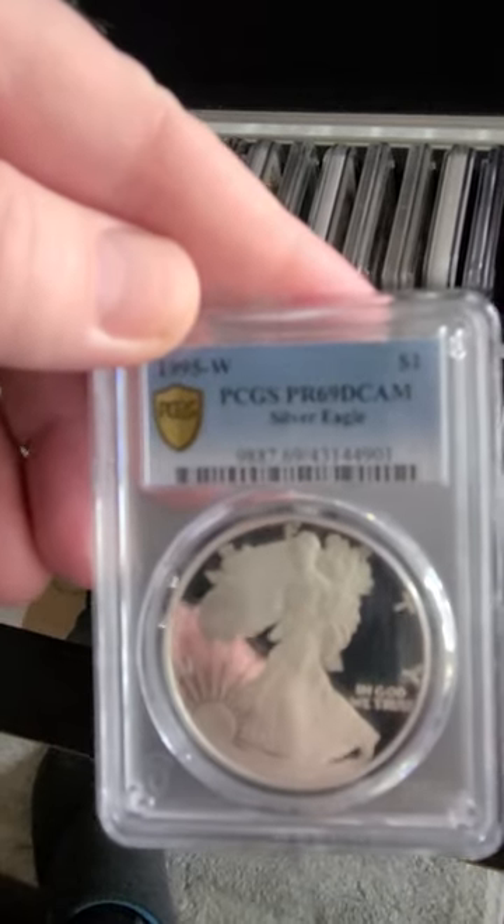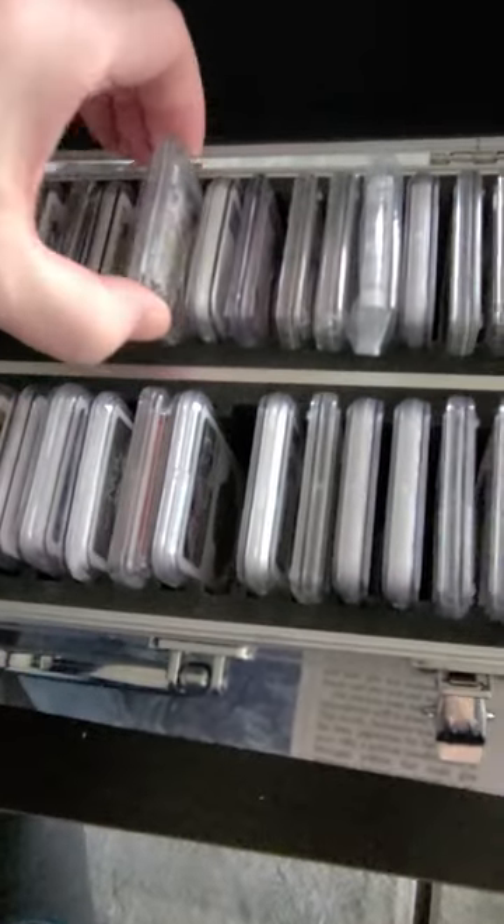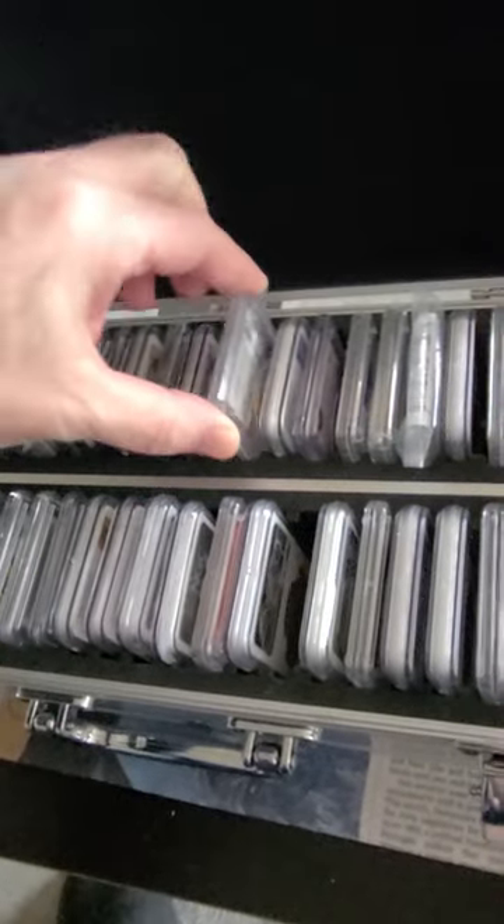I put all my expensive coins in the smaller one, just so I can keep track of them. So it's almost a must-have, I feel.